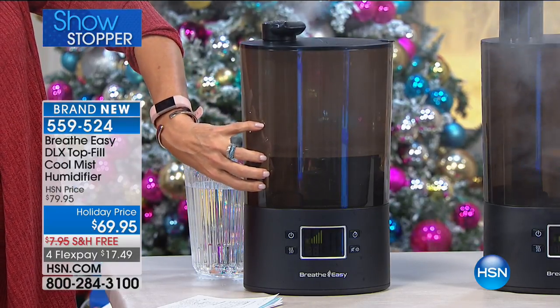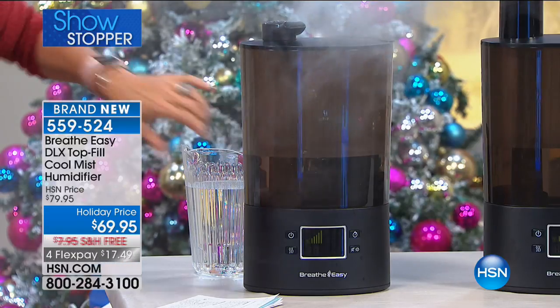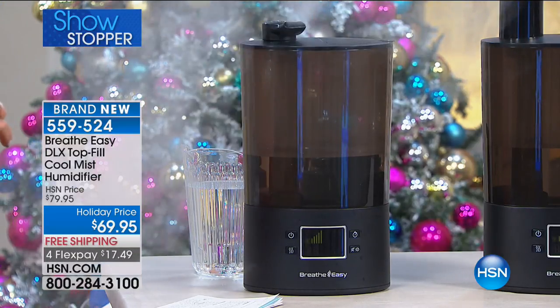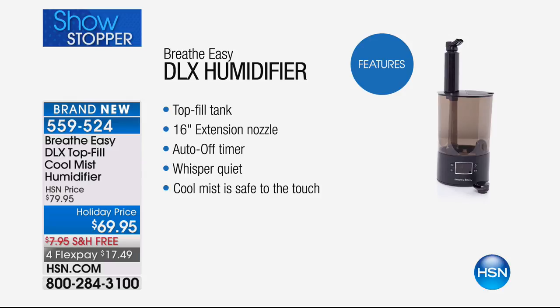There's one on infomercial that's almost half the size and probably close to the same price, so this is an excellent value — free shipping and handling, $17.49 to get this home. We all know the benefits of moisture in the air, especially for our skin, and also for itchy eyes, scratchy throats, and nasal inflammation. It has adjustable dual direction mist output, an auto-off timer, a 16-inch extension nozzle, and five adjustable mist settings. It's whisper quiet — with multiple machines running out here I don't hear a single thing.